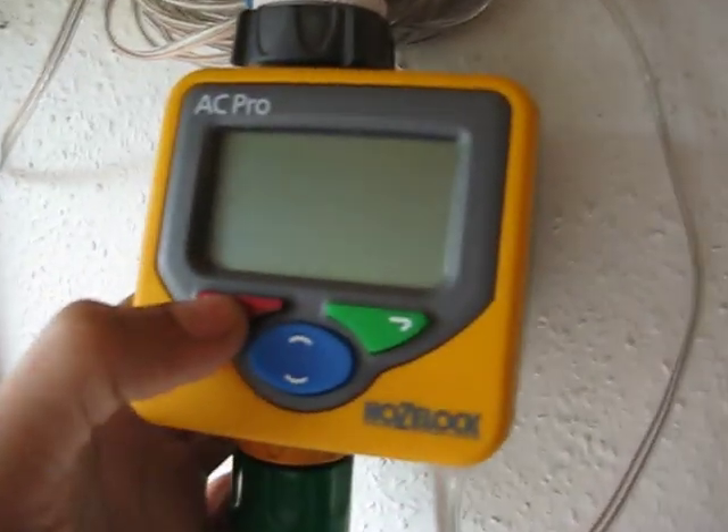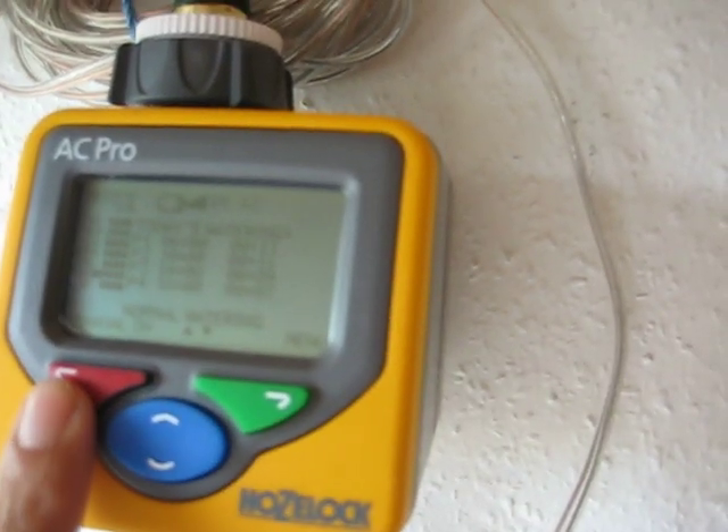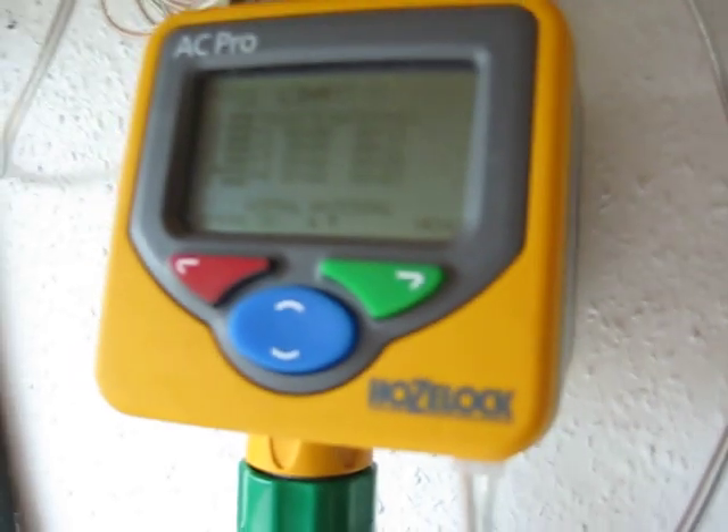If I put it on right now, you can see all the programs there. You can also switch on ten minutes or an hour of manual watering if you wanted to use it that way.